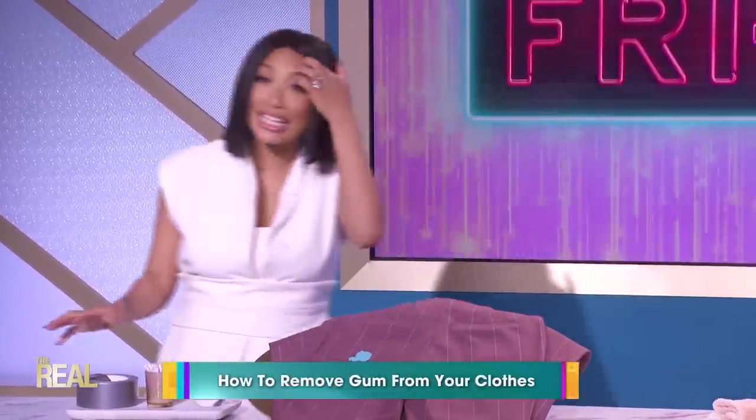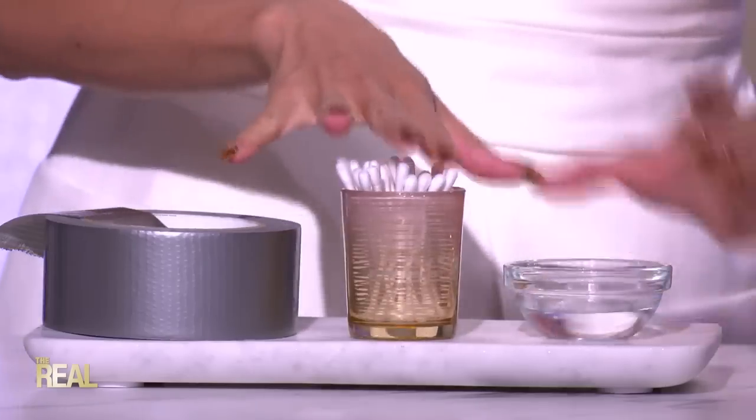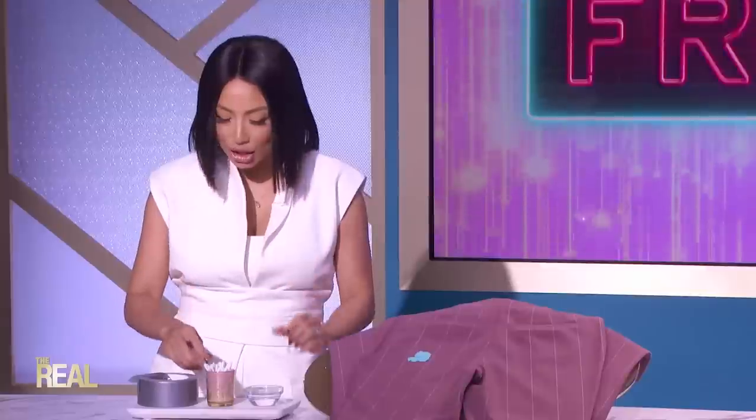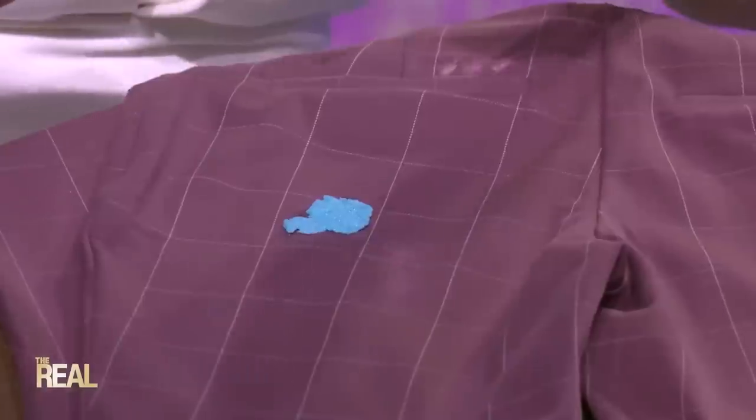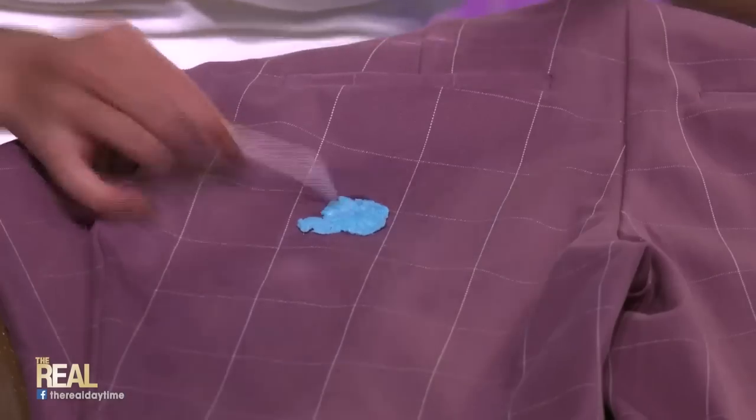Don't fret, I've got a fix just for that. If you're at someone's home, you quickly head to the nearest bathroom and look for some rubbing alcohol, cotton swabs, and duct tape. All you got to do is dip the cotton swab in the rubbing alcohol until it's saturated. Rub the dipped cotton swab on the gum for about 30 seconds and let it sit for a bit. Then you pull a piece of duct tape and lift the gum from your outfit.